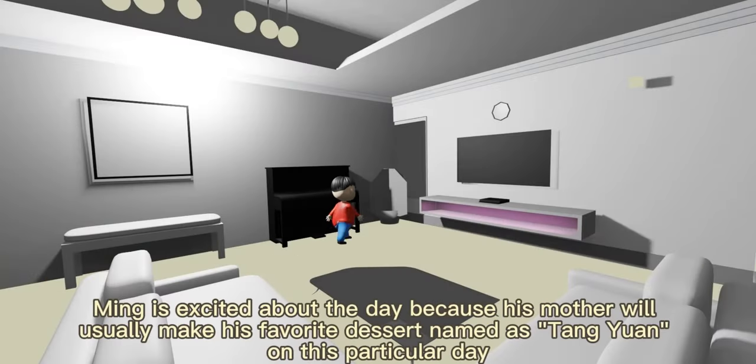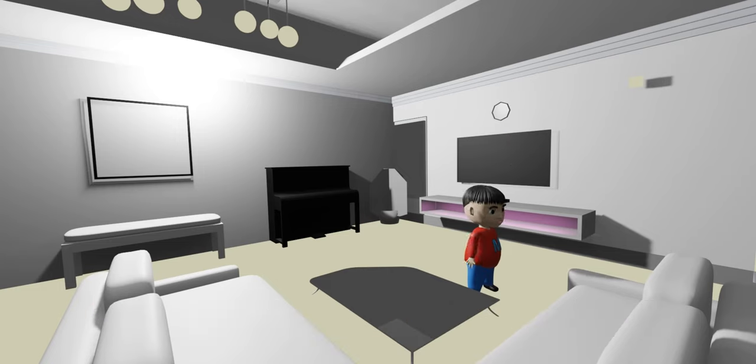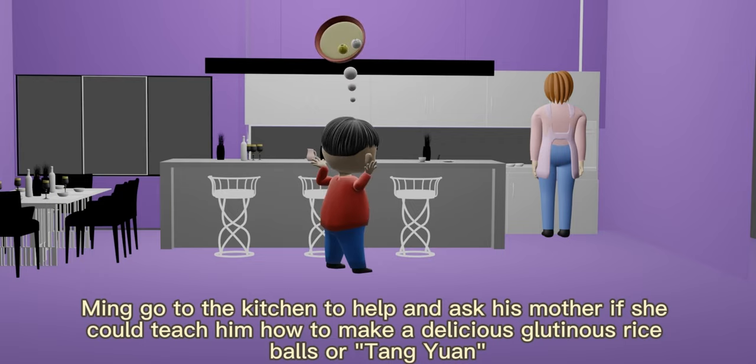Suddenly, Ming is excited about the day because his mother will usually make his favorite dessert named Tang Yuan on this particular day. Then Ming goes to the kitchen to help and asks his mother if she could teach him how to make delicious glutinous rice balls, or Tang Yuan.